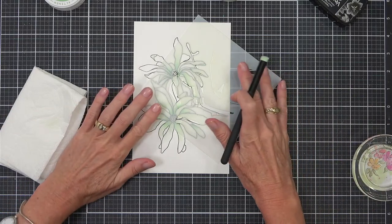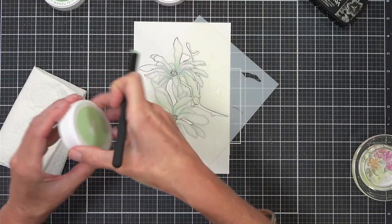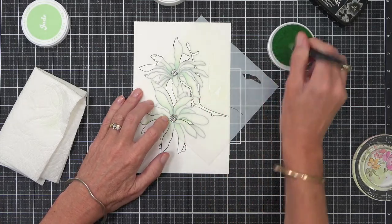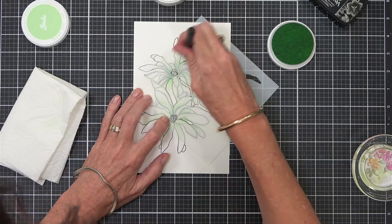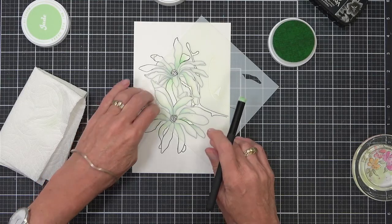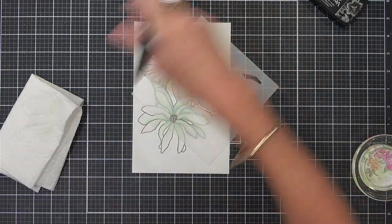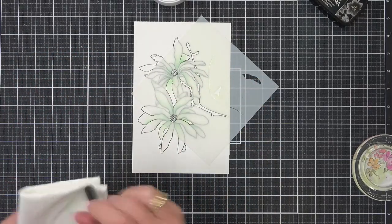Okay, can you hear me? I just muted. Look, there's one — I knew I missed a couple. Stencils are a really affordable way to get a great look on a card, but they're also awesome if you don't have confidence with colouring. I've got the stem. Even with the pink sand — this is how I clean my brush.